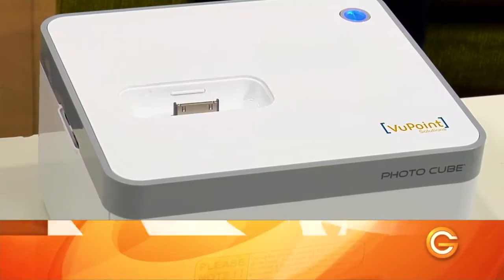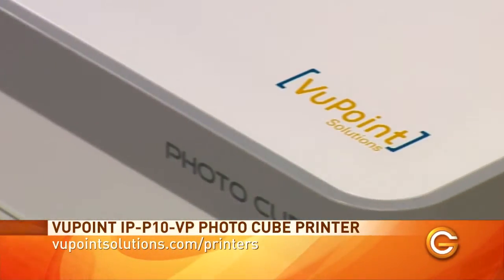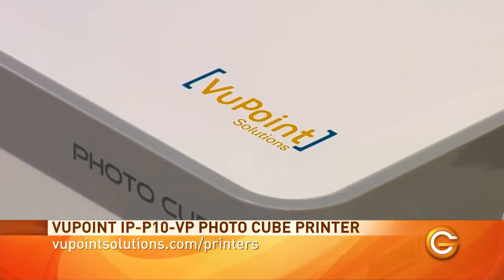Most people use their smartphones to take photos these days, and as a result most of us have hundreds if not thousands of photos on our phones. But there are times when you want something to hold on to or share with someone right there. That's why we like the Photo Cube from Viewpoint Solutions — it's a compact photo printer for iOS and Android devices that lets you view and print borderless 4x6 photos without a computer, and there's not much setup involved to get up and running.